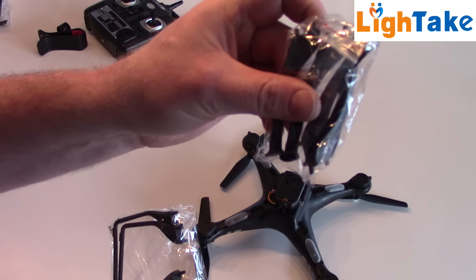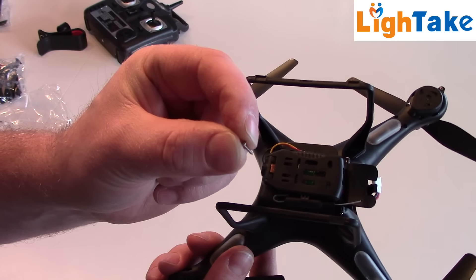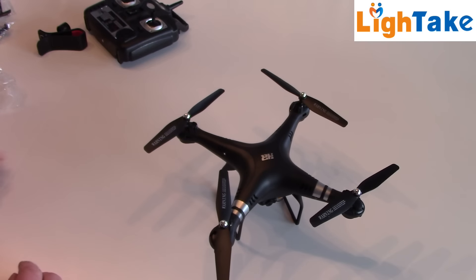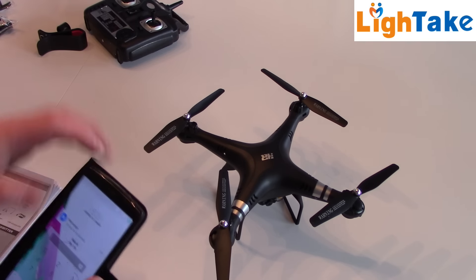We have these small four legs for landing gear. I can use this now, and then we have to secure the landing gear with these screws. So now we are ready to install the application for the FPV mode.